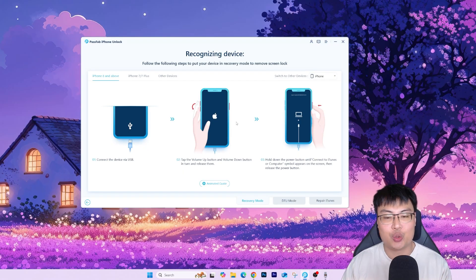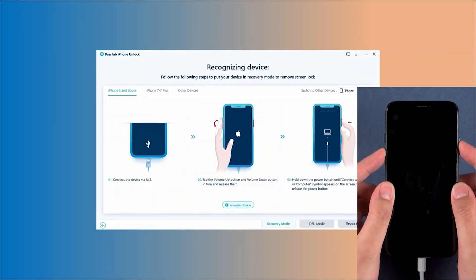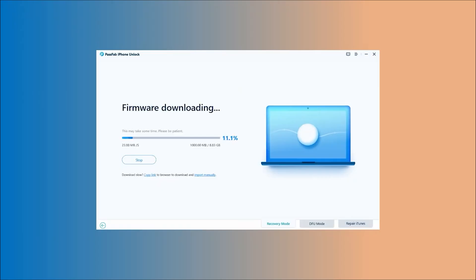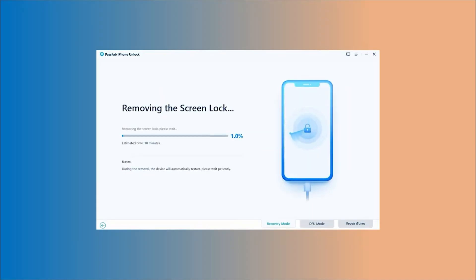Now I'll show you the full unlocking demonstration. First, get your phone into DFU mode — hold the power button and the volume down button. When you see the screen showing a laptop and a cable with an upward arrow, you are in DFU mode. Make sure your model, version, and download path are correct, then click 'Download' to download the firmware. At this point you just sit back and relax. Once the firmware is downloaded successfully, click 'Start to Remove' and the software will begin removing the screen lock automatically.